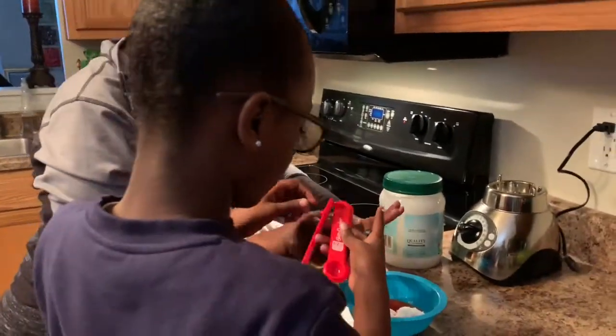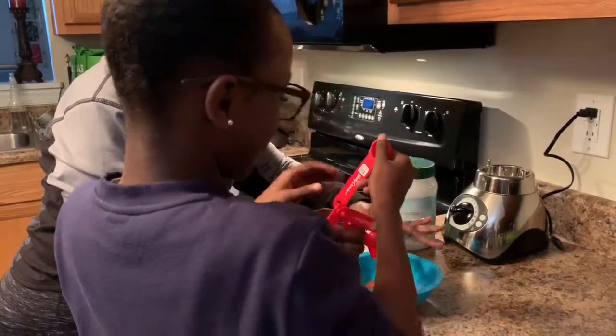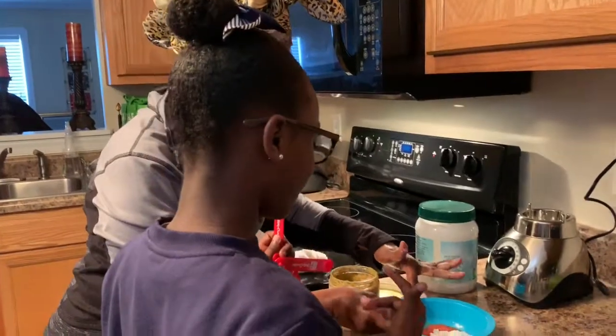Who is teaching you how to make these things? My Gaga – my grandma. I'm the Gaga. Grandma is in New York.